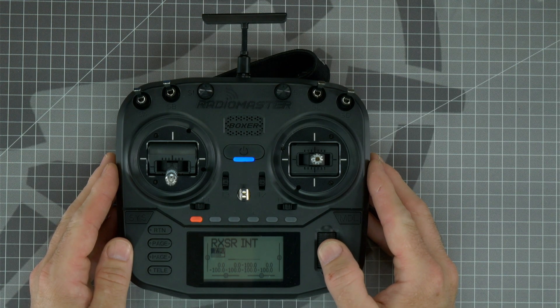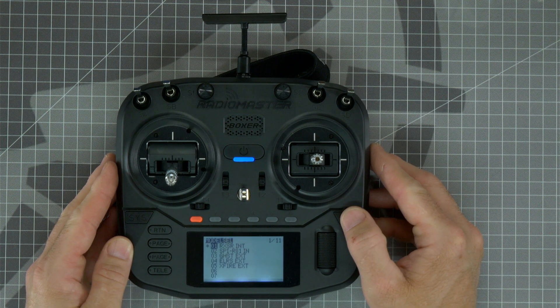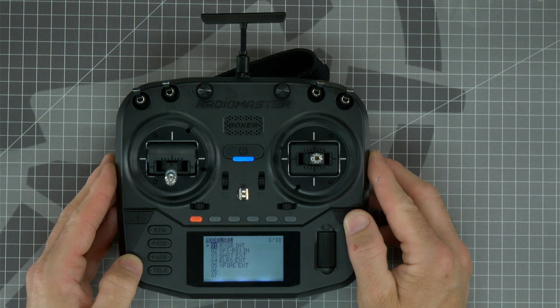Now that the models have been installed, we should be able to press the model key and see all of the models that are currently on the radio. At the time of the recording of this video, we've included five different radio models for the four-in-one version: RXSR SPI-based receivers, GHOST, ELRS, and Crossfire.